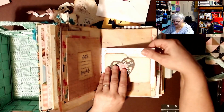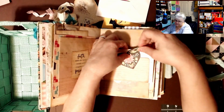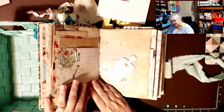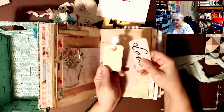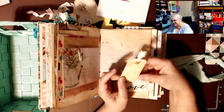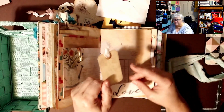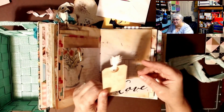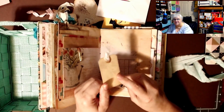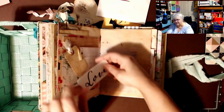Oh, what's this? This says 'Love' and this is a little tag that I can journal on with a little heart. I think she tea-dyed and backwards-dyed, or put a piece of paper on top and made an impression of a cross. I love that.